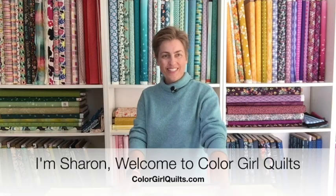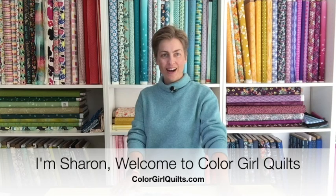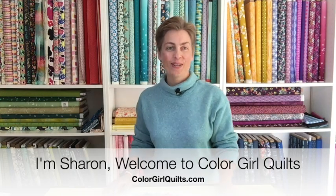Hello colorful quilters and welcome back to Color Girl on YouTube. I am so happy to be here today. This project has been on my list of tutorials to do ever since I started Color Girl on YouTube. I've been working on a sampler block series on my blog and one of the blocks is a Dresden plate.